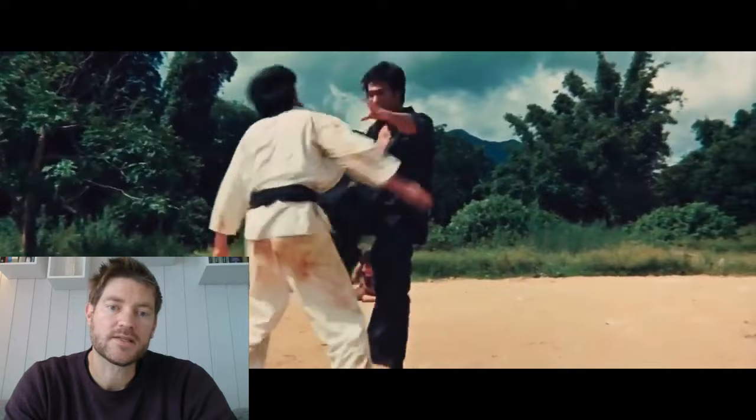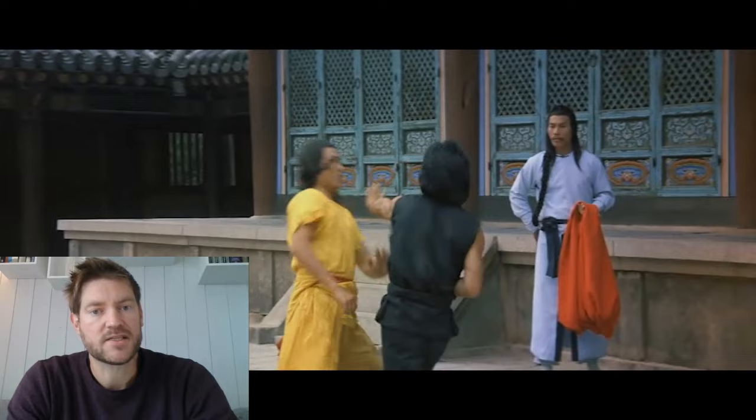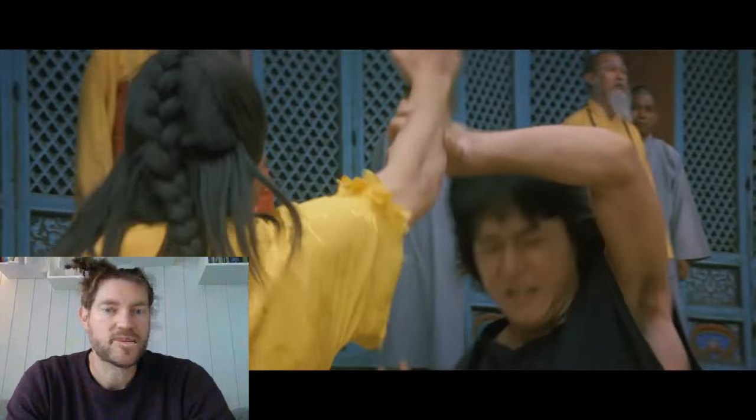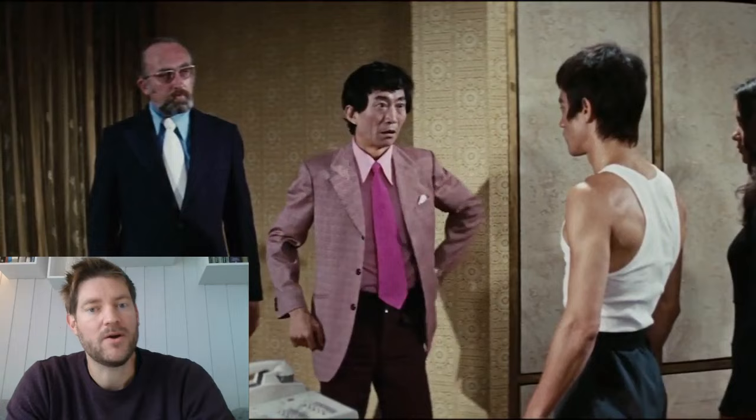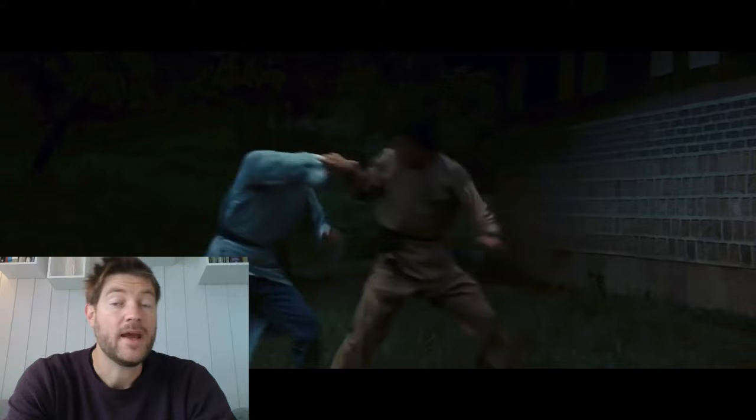In those days, most Hong Kong martial art movies contained only traditional Chinese weapons and mainly animal hand techniques taken from Kung Fu animal forms. Their hand techniques were fast and powerful, but something else was needed — something more realistic. Then Bruce Lee came along and made a name for himself and changed the history of martial art cinema.